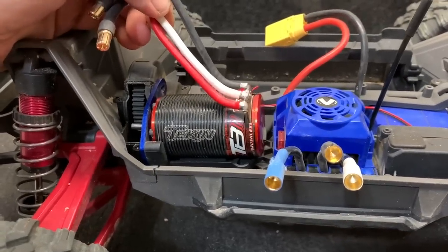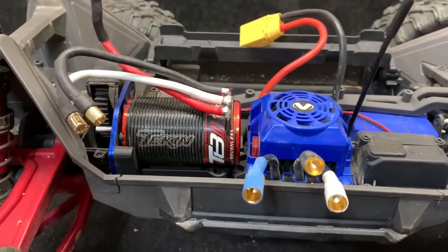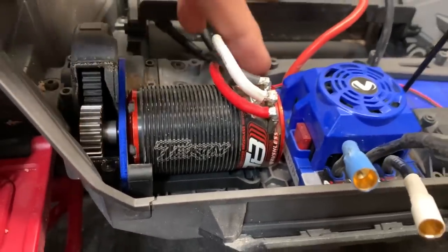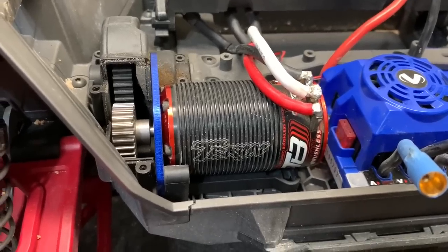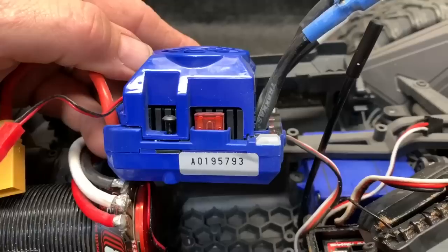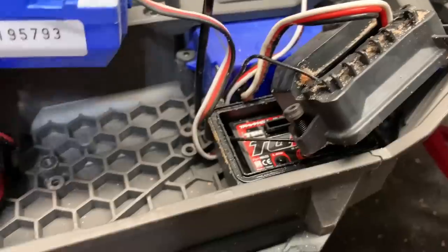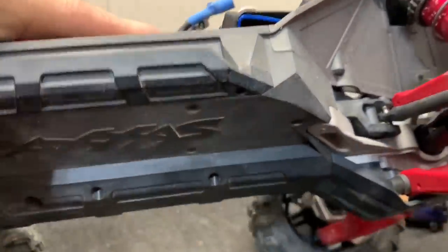Notice there's plenty of room in the back, and the Hobbywing ESC is a little bit smaller, so there'll be even more room in there. The Teakin is in place — all I've got to do is bolt it down with the screws on the bottom and put the cover on. Now it's time to get the ESC out and the covers off for the receiver. When you take the ESC loose, you're going to have to remove your actual receiver case because the wire goes right underneath it — just a few more screws on the bottom of the chassis.